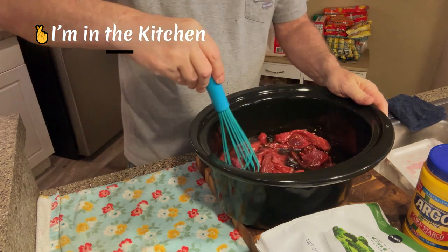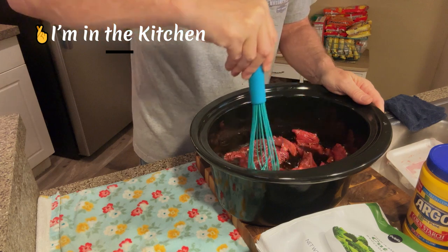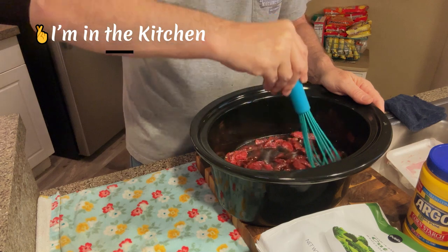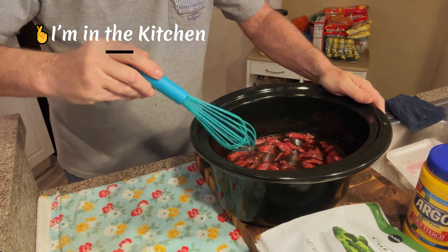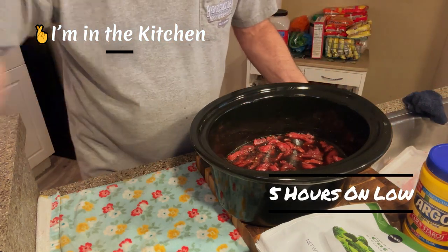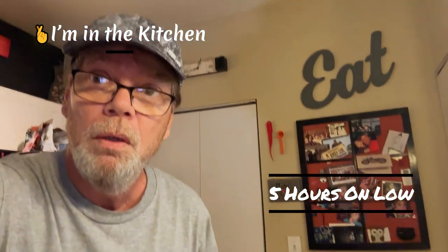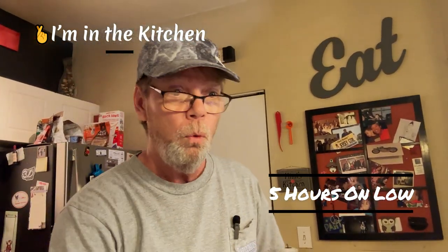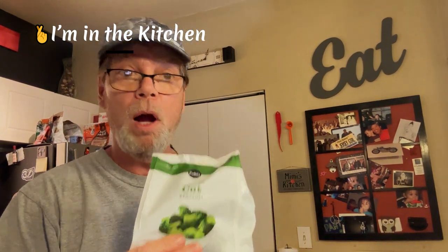That's about it for this part. This is another reason I'm really liking this crock pot stuff - for a guy like me still learning, you just put it in and let it do its thing. It says to let it go on low for about five hours. Then about a half hour before wrapping up, I'll put my broccoli in at that point.